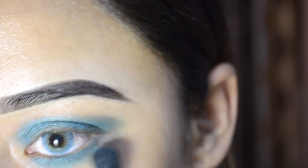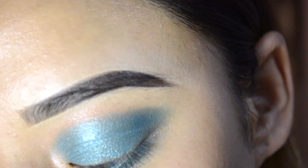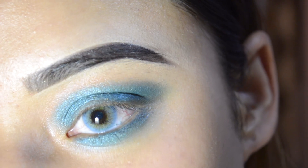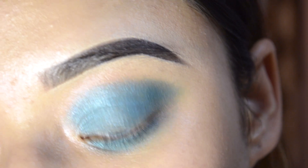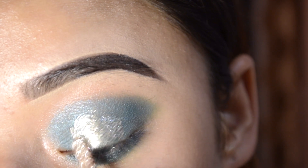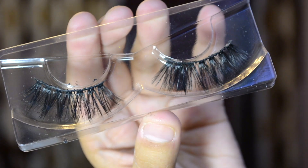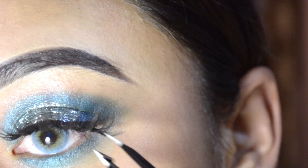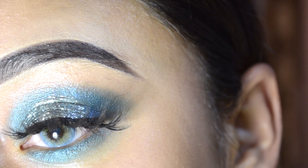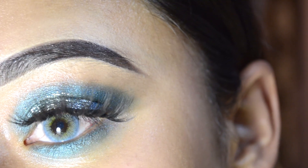Now guys, I will use Swiss Beauty Glitter shade Diamond Dust 02 and I will apply it in the lid in the center. Now for the lashes guys, I will use these Sheen lashes shade 03. Now guys, my eyes are done!